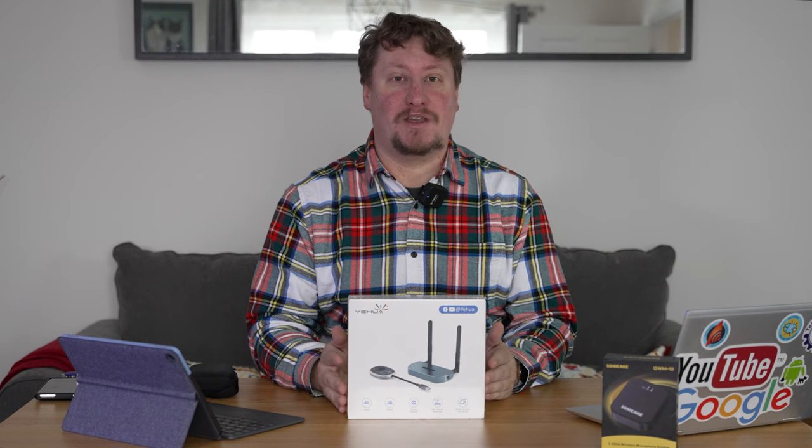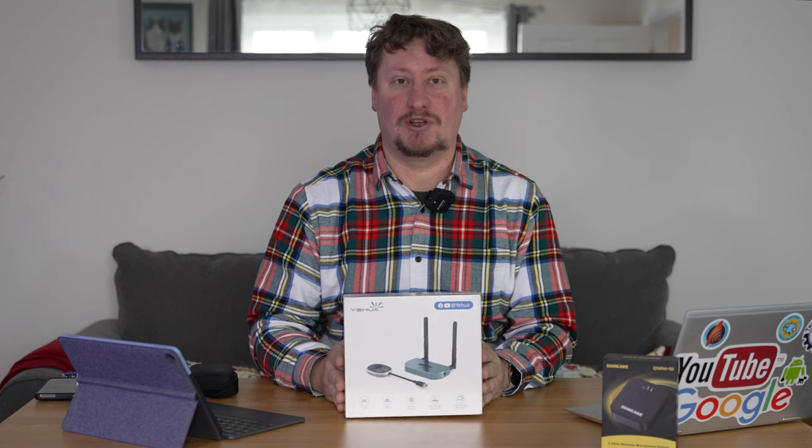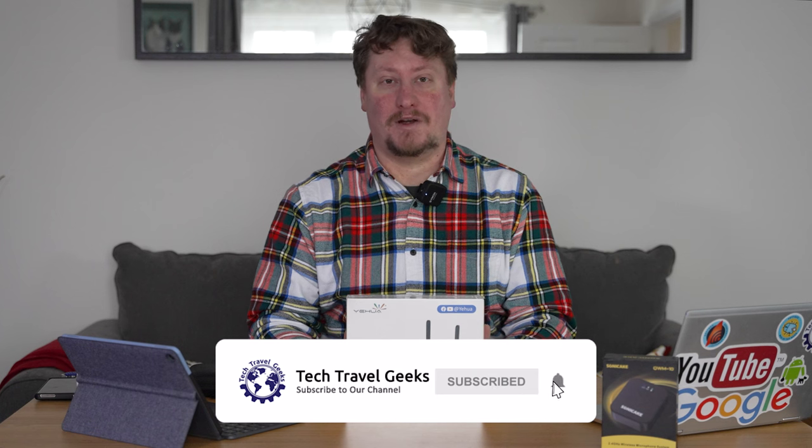The most used way of connecting TVs and monitors at the moment is a technology called HDMI. Now the downside to that is that it's not really a wireless technology — it still requires wires.